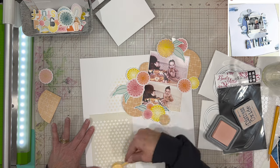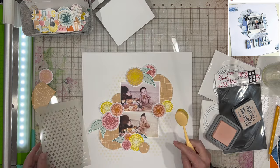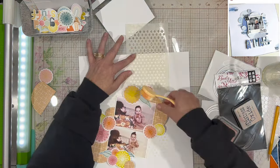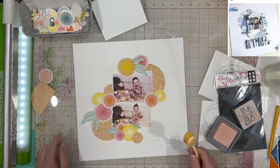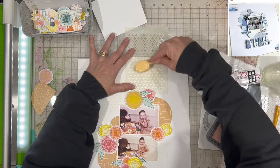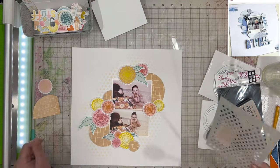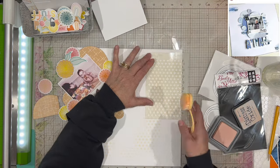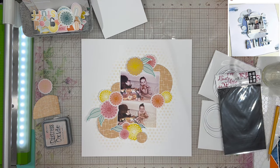I thought about putting some ink in the upper corner. In the inspiration piece she's got stuff in the upper left and bottom right corners to complete a diagonal design, but I decided I didn't really want to do that. I didn't have anything I needed to put in that corner; I want to keep it all centrally located. I was hemming and hawing about whether to add mixed media to the corner, but I decided not to, and I'm happy with the way it looks.